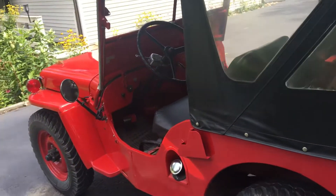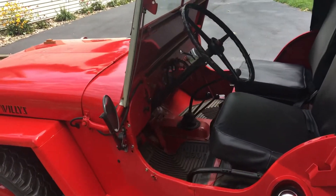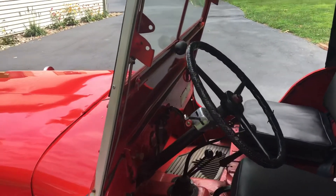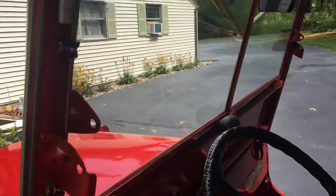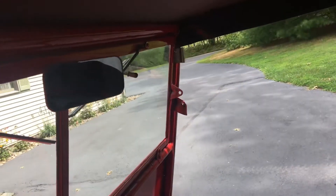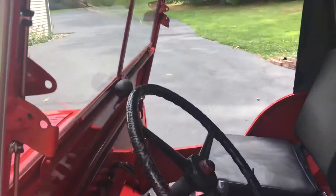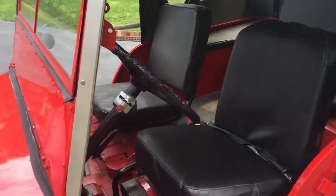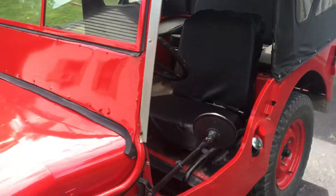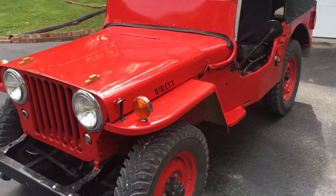Just a little walk-around on it. We have one vacuum wiper and one hand-operated wiper on the passenger side, which was kind of cool. So anyway, this is my 1947 Willys CJ2A.